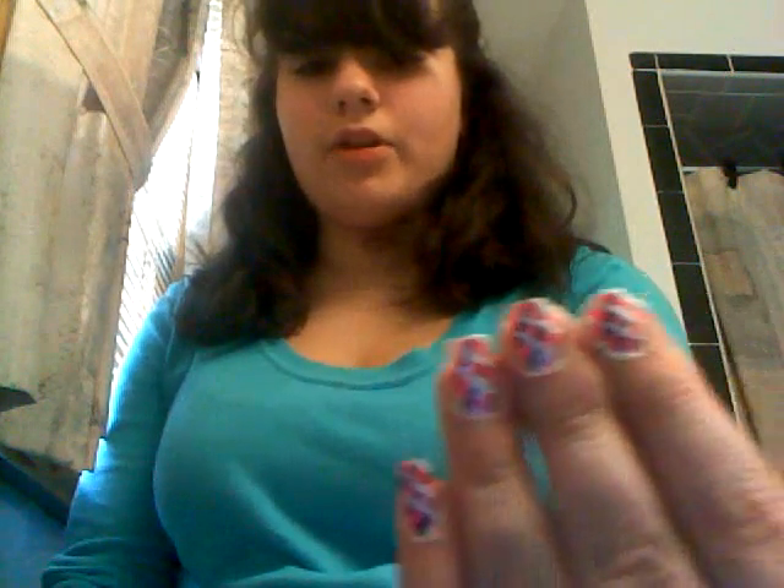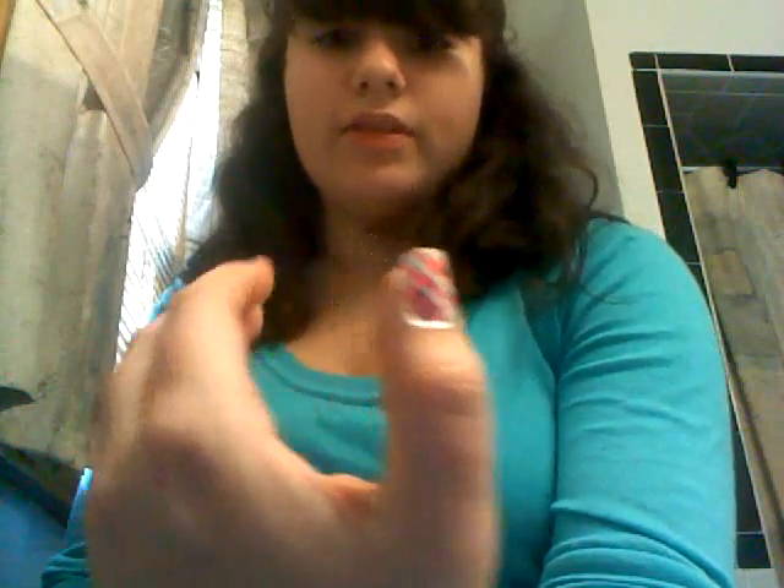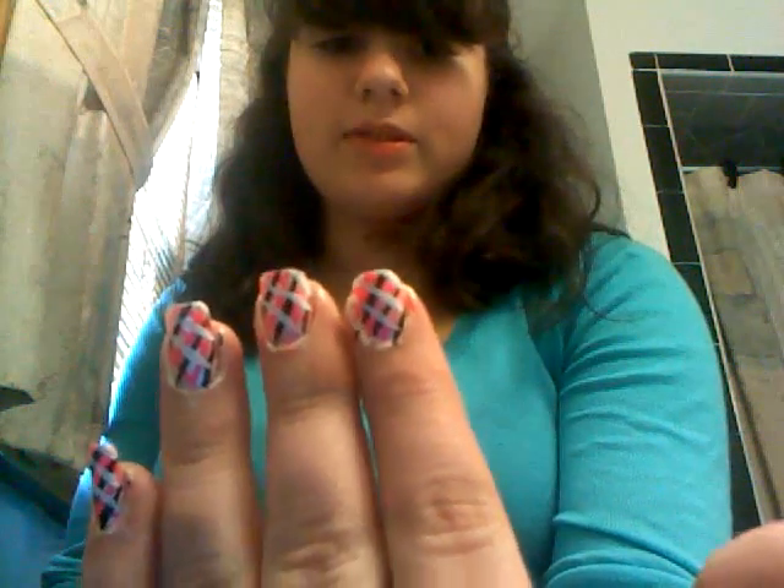Hi guys, it's Sophia again. We're back for our second design. It looks like this. I'm going to call it the picnic design because it kind of looks like a funky picnic table to me. I like it. I hope you like it.